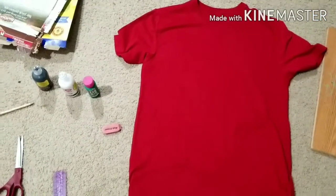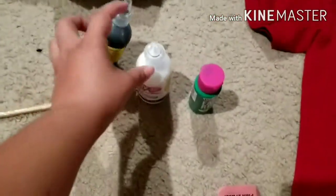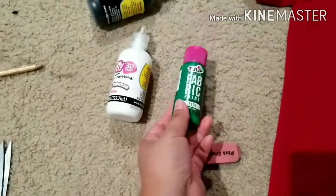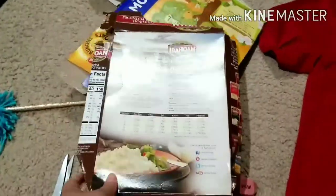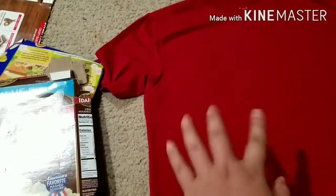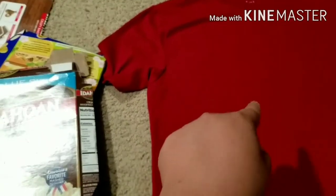For this next DIY you're going to need a shirt and some fabric paint. I have a couple — I'm going to be using green, white, and black. I'm also going to be using some card to draw the state of Texas, since that's where I'm from. I'm going to draw it, cut it out, trace it on the shirt, paint it white, do a cow print, and then do a little cactus next to it.